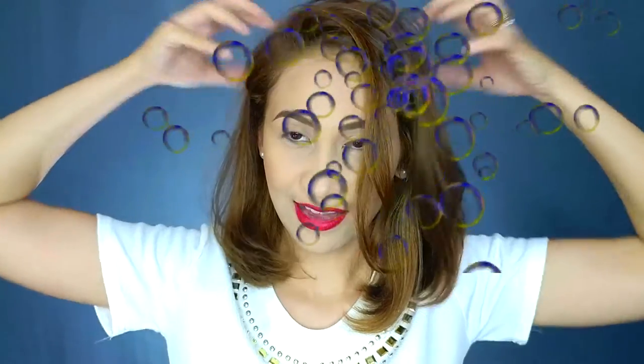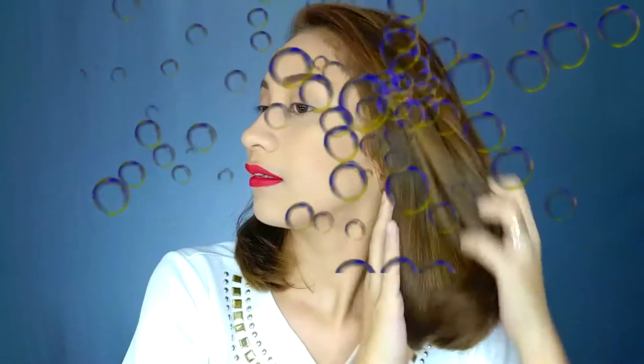Tip number one. Kapag nag-shampoo ako ng buhok, ang sina-shampoo ko lang ay yung roots. Kasi ang shampoo, nililinis niya yung hair mo. So what I do is I put shampoo on my roots and then I wash it off. After shampoo, I put my conditioner dito lang sa ends — hindi ko sinasama yung roots ko for the conditioner, kasi kapag nag-conditioner ka sa roots, mas mabilis siya mag-oil up. So the products I use are Tresame Keratin Smooth Shampoo and Conditioner.